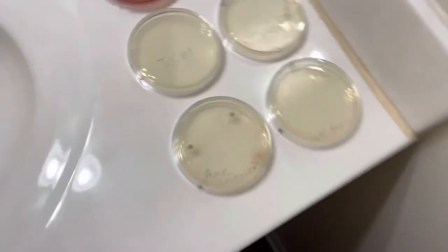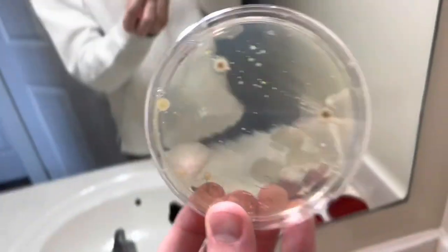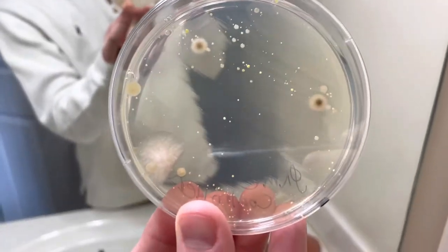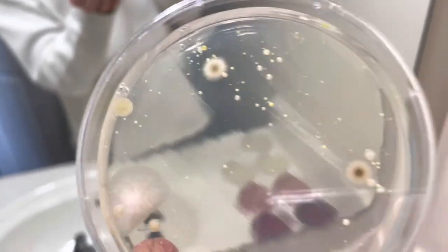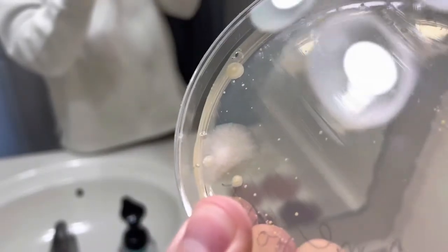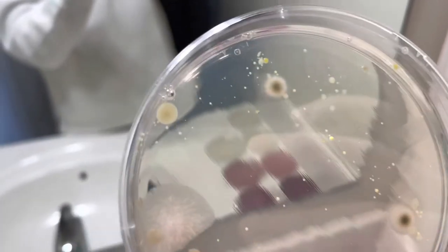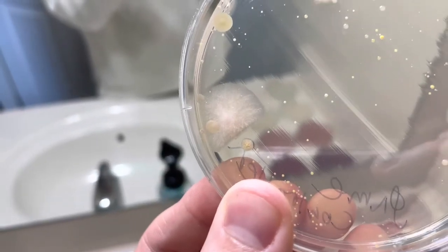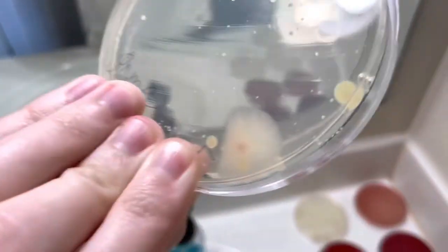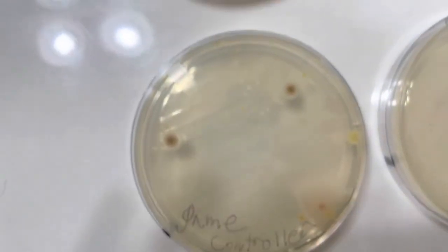Oh my goodness, you can so tell. There is a little fungi-looking thing — you can tell from the kind of hairy texture to it — and there are so many different kinds of bacteria. There's a big group there, a ton of them down there. Yeah, that is crazy. There are a couple inside of that container. Wow. Anyways, holy cow, that's only the game controller.